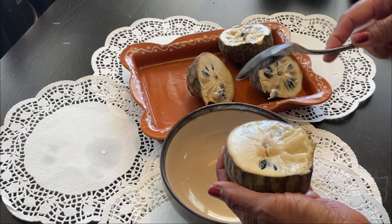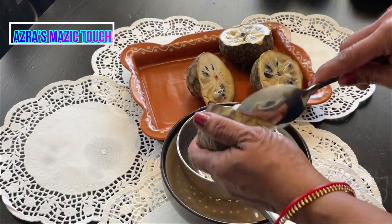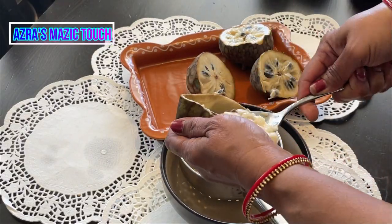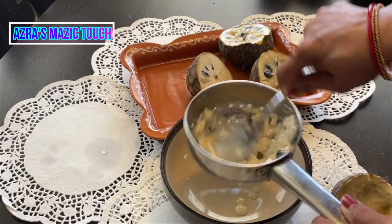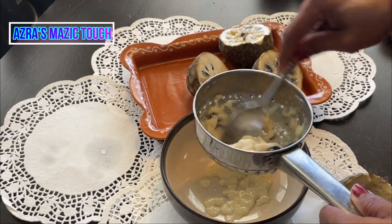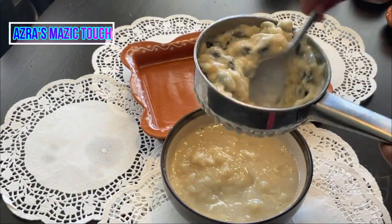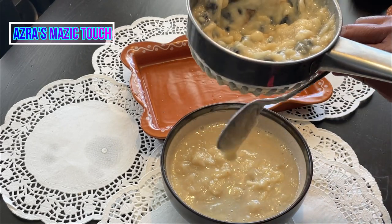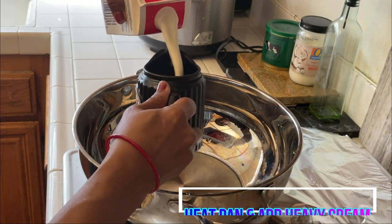Cut the custard apple in half and take the pulp out from the fruit using a spoon. Then use a strainer over a bowl to separate the seeds. You can use a bigger strainer and press it hard onto the fruit so it separates the seeds easily and the pulp comes out. Mix the collected pulp in the bowl.